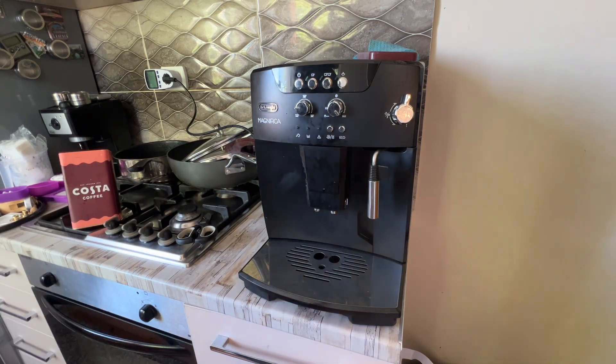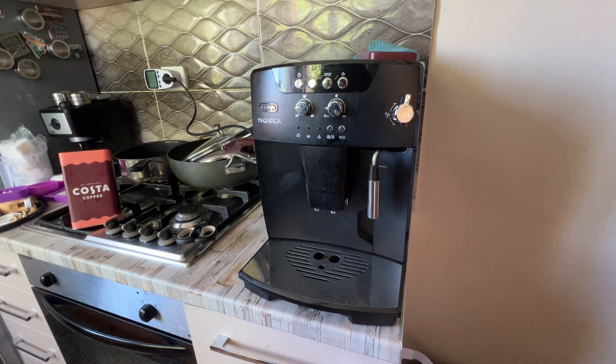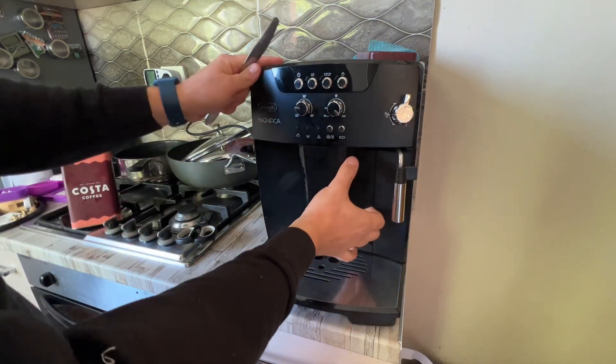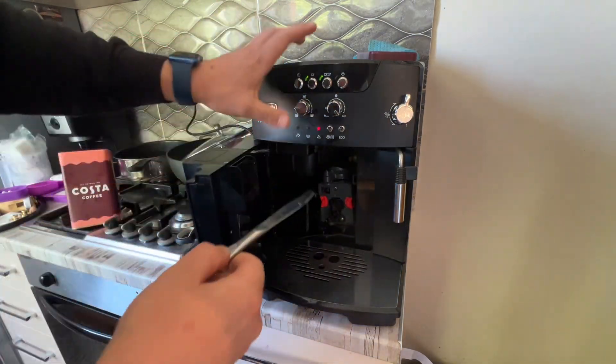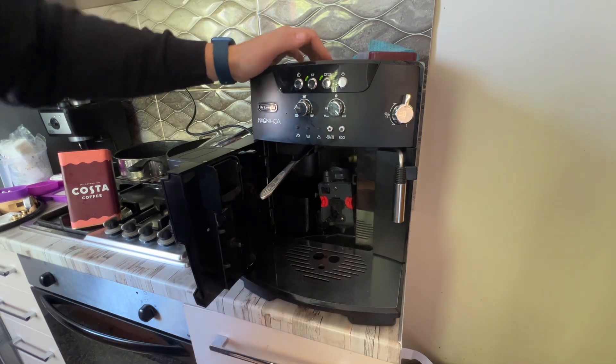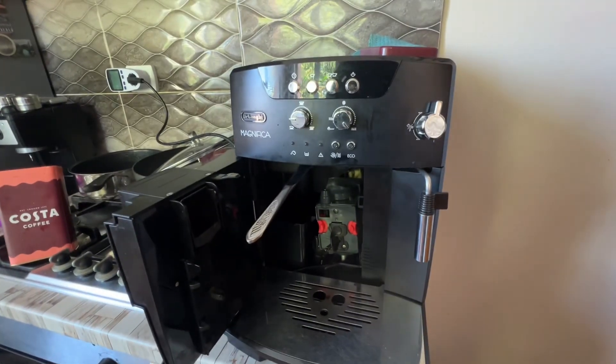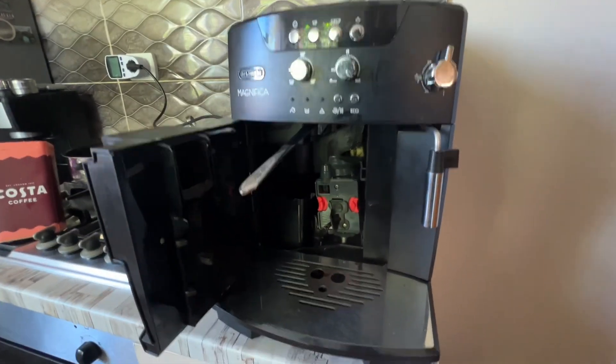I'll actually bypass the system so you can see what is going on. Open here — you don't need to do it, but just so you can see. This tricks the coffee machine into thinking the door is locked.